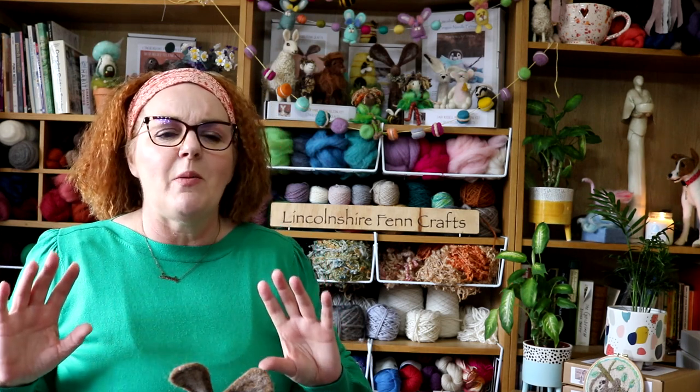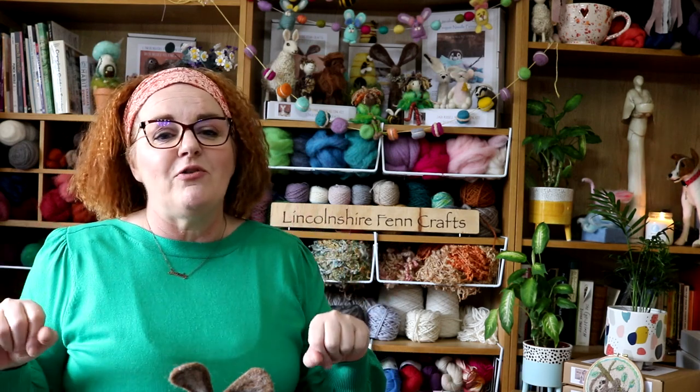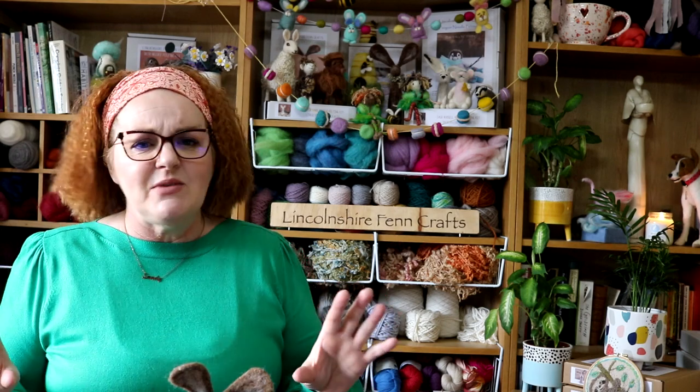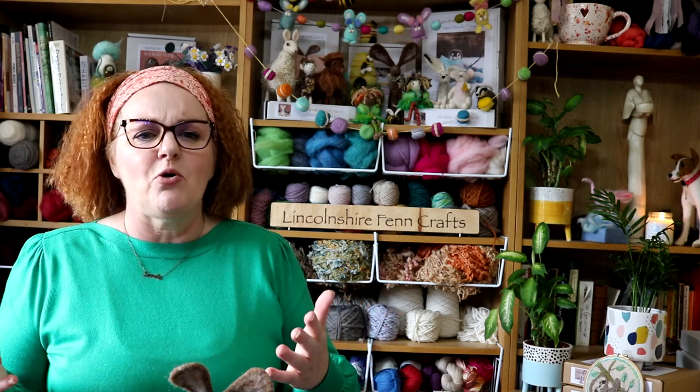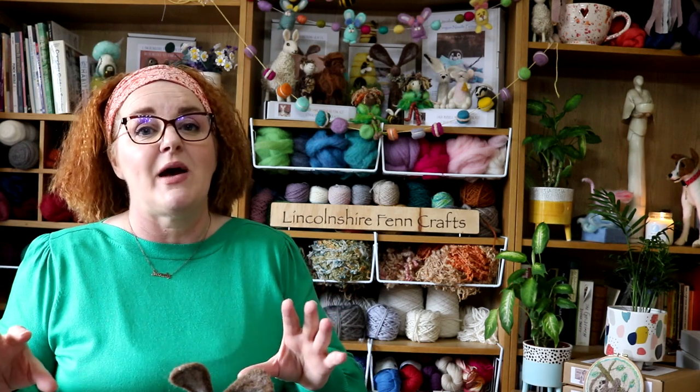I have an absolute passion for crafts and anyone who knows me or has seen my tutorials or live workshops will know this. I am really looking forward to teaching you how to needle felt, which is the most wonderfully addictive and accessible craft. You don't need much space, it's completely portable, and anyone who has been needle felting for a while will know that needle felters will do it anywhere — portability is brilliant.